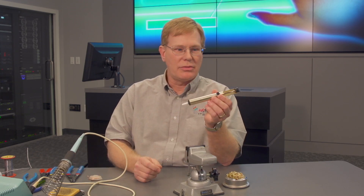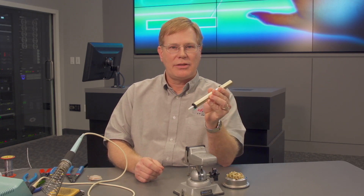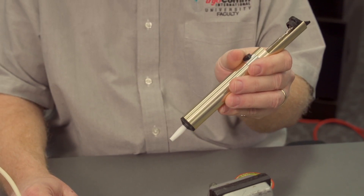Also, some other soldering tools: if you make a mistake and you need to remove solder out of a joint or connector, there are a couple of ways to do that. One is a little spring-loaded solder vacuum where I just push the plunger down, and when I heat the solder I can suck the solder right out of the joint. Or, I can wick the solder out of the joint using solder wick like this.